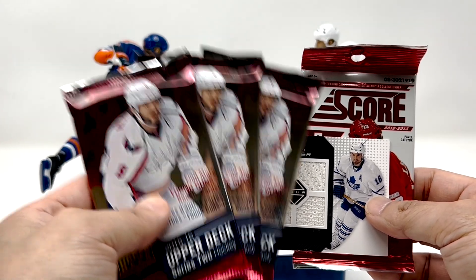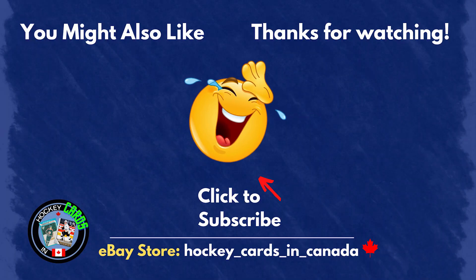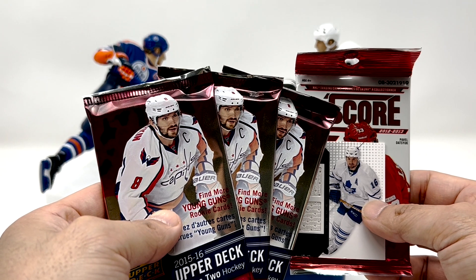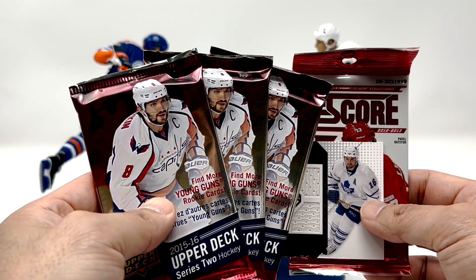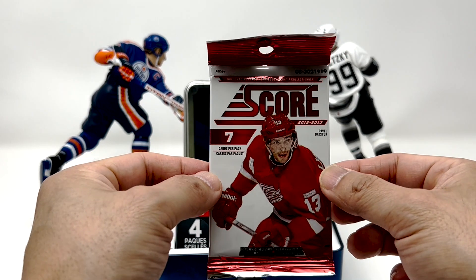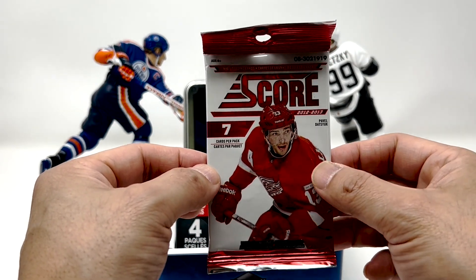Thanks for watching and we'll see you in the next one. These will be available on eBay — no, I'm just kidding. Let's open these things up, let's find a McDavid canvas. Let's see what's in Score. I think there's still a chance to hit an auto in here, but it's pretty tough and hard to hit.